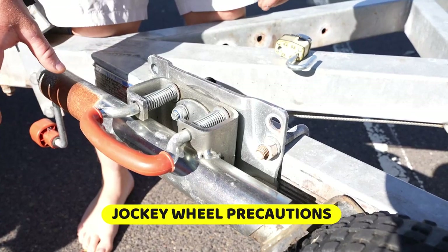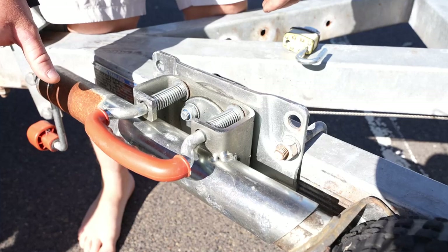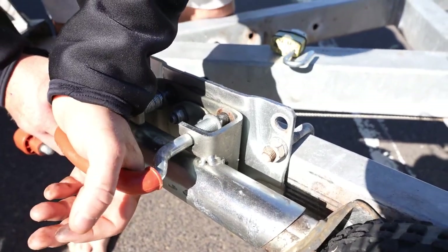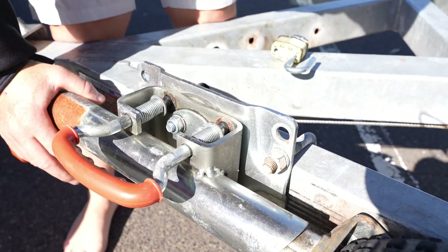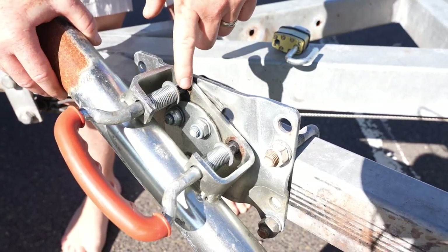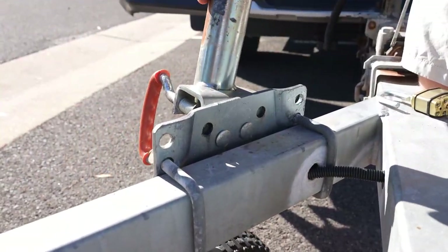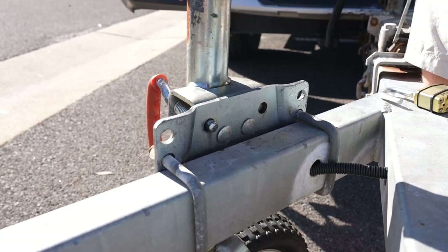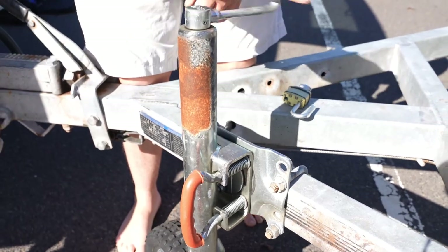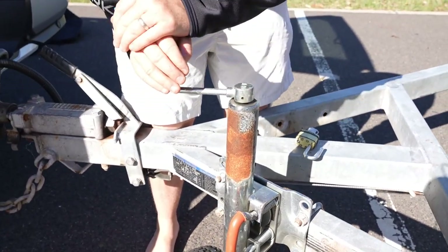When you're working with your jockey wheel, remember it's the support for the front half of the trailer. You do not want to drop the trailer on your feet — it won't be nice. When you're pulling the handle out, that loosens the trailer, so you should already have it locked up to the car. Twist it, and you want this part to drop into there — you need to make sure it does. You hear the clip, you feel the handle go in. Then you can start winding the jockey wheel up and down so it can take the pressure off the trailer, and you can detach it or reattach it from the car.